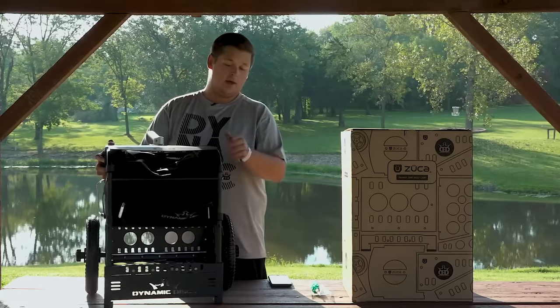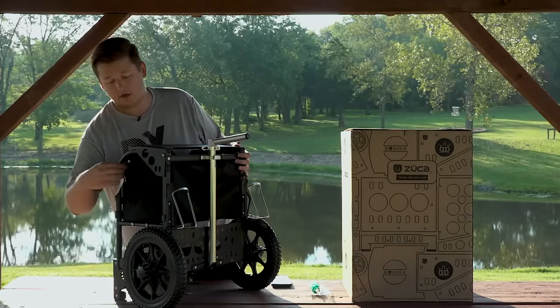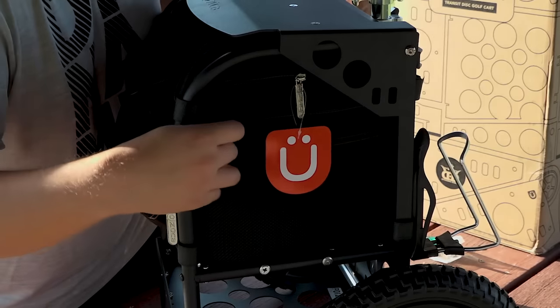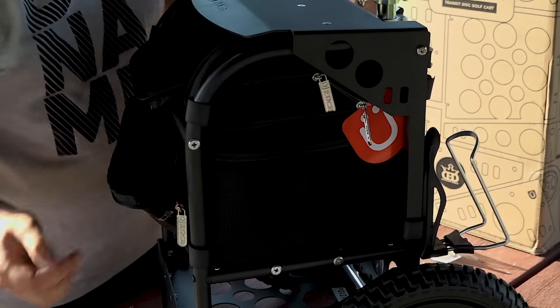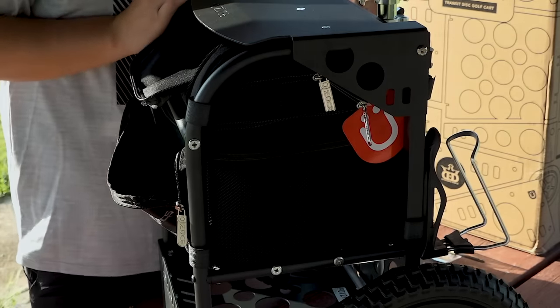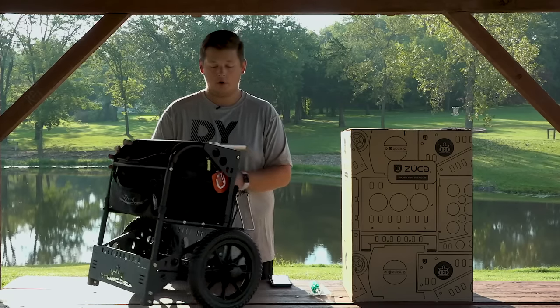Moving around to the side of the bag, we've actually got a mesh pocket here. You could probably fit a disc in there, but with the seat opening I would just keep other things like a scorecard, pencils, and stuff like that in there. On both sides we also have two zippered pockets for extra storage — car keys, cell phone, things you want to keep safe and secured while you're out on the course.